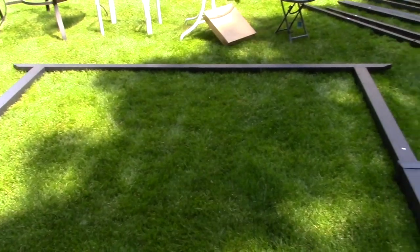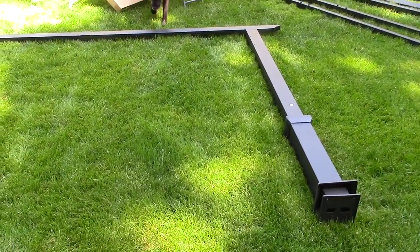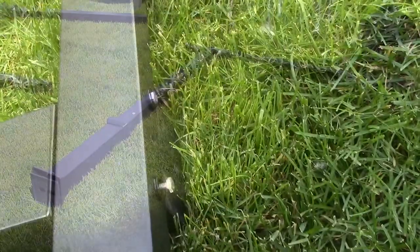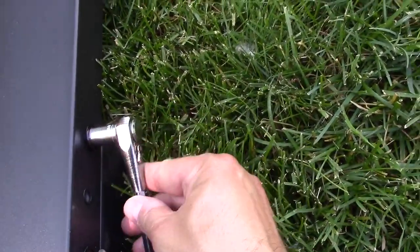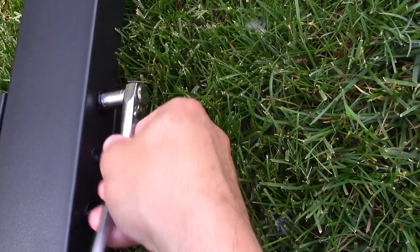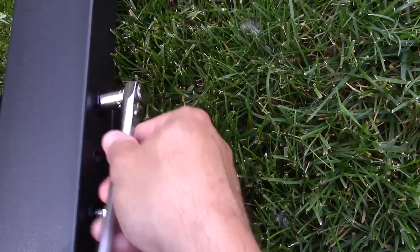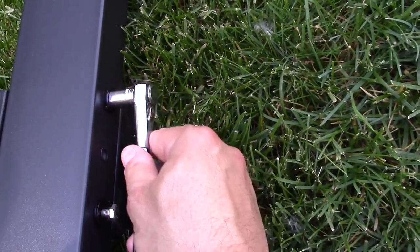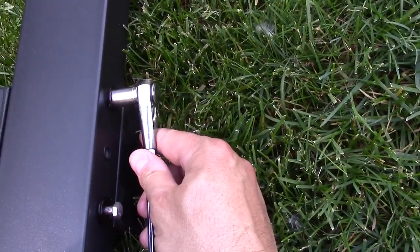We just laid out the post and the top bar. I'm going to screw these all together. I'm using a slightly different tool — the tools that were provided are pretty good, but mine are a little quicker. Putting the bolts in now.